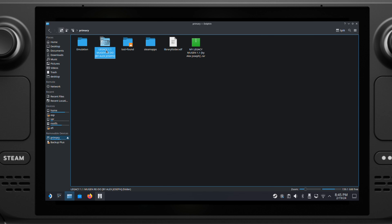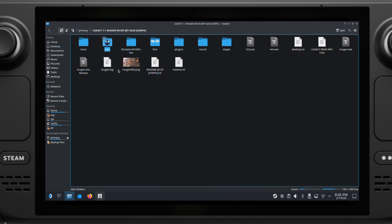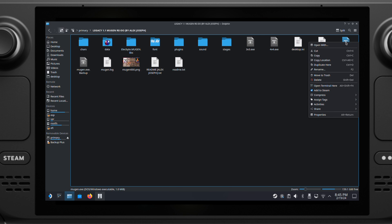Now let's set it up. Inside your Margan game folder, select the Margan.exe file, then add it to Steam.